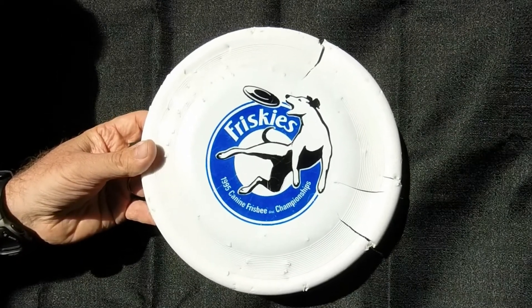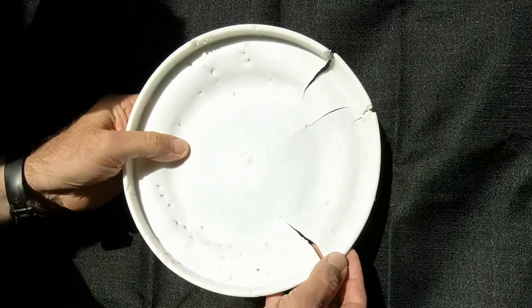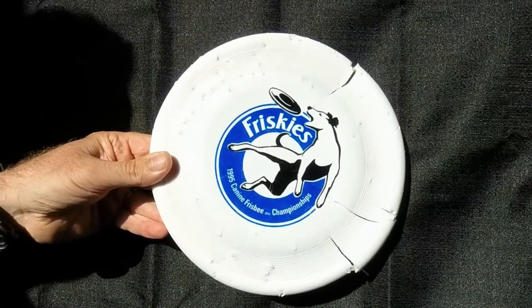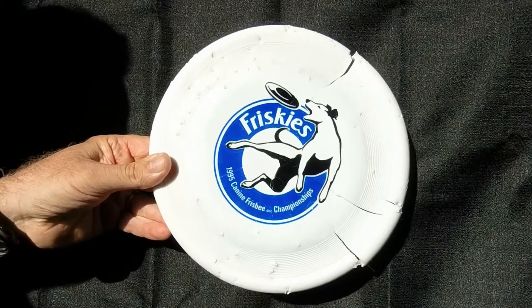I believe it was brand new when they started the halftime show, but as you can see, it snapped in the rim in three different locations. I took this Frisbee home, thought about it for about three days, and that's ultimately where the idea of the quadruped came from.